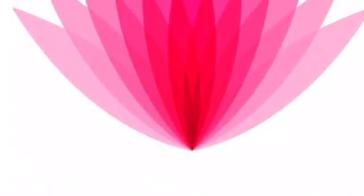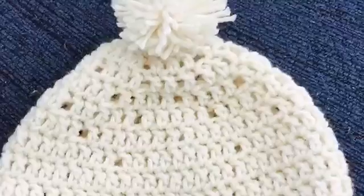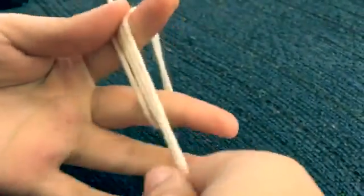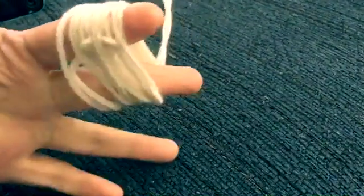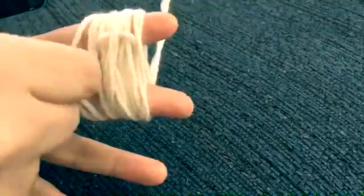Hi everyone, welcome back! Today we're going to continue our project and this video will teach you how to make a pom-pom. I'm going to get my yarn and start wrapping it around my two fingers — it should be about two inches wide, or maybe even wider. It doesn't really matter; it's just your preference for how big you want the pom-pom to be.